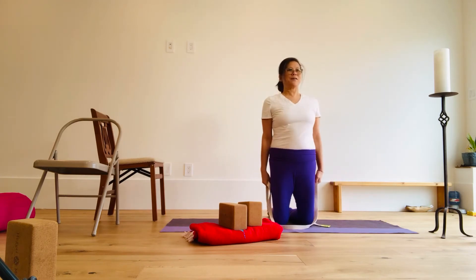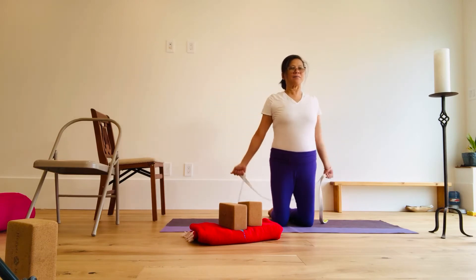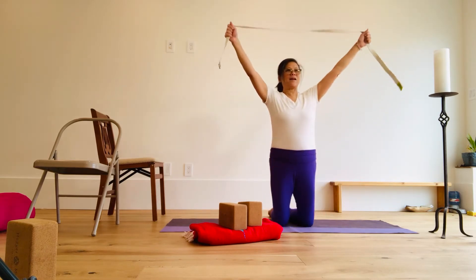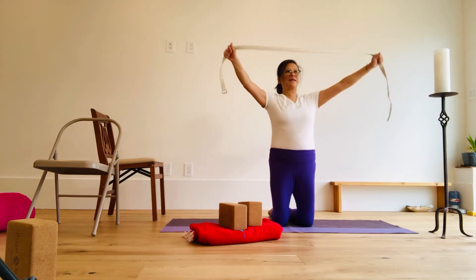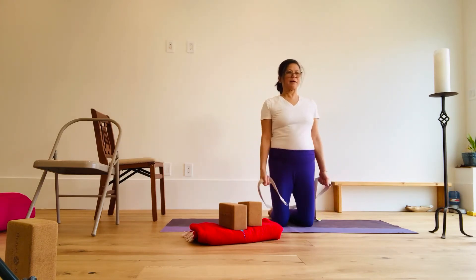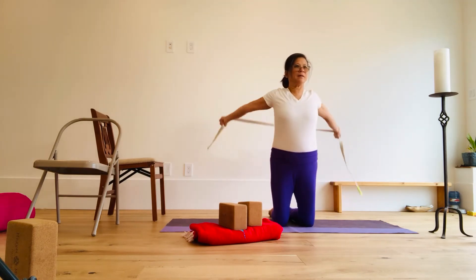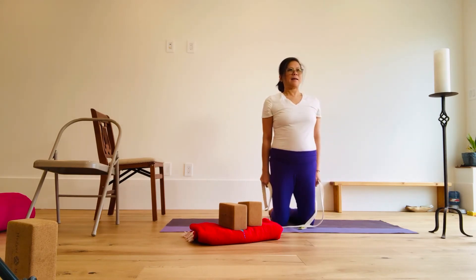Bring the belt to the front, and inhale up, exhale down. Inhale up, exhale down. Two more — inhale up, exhale down, inhale up, exhale down. Last one: inhale up, exhale down, inhale, and exhale down.